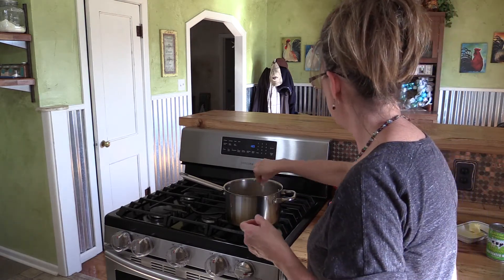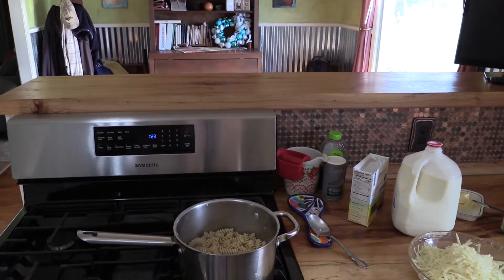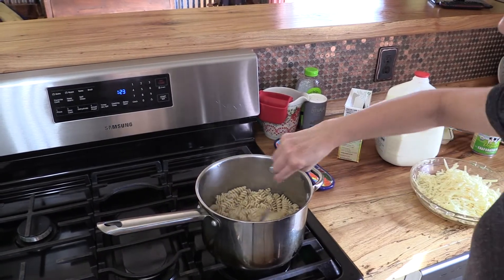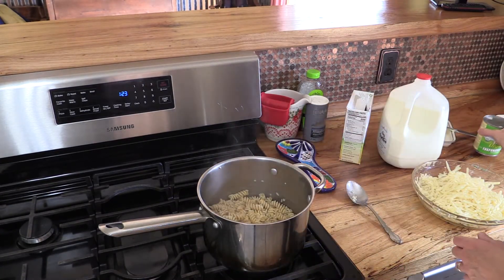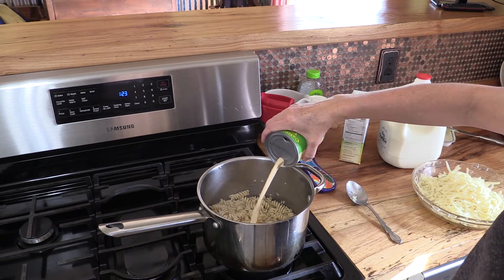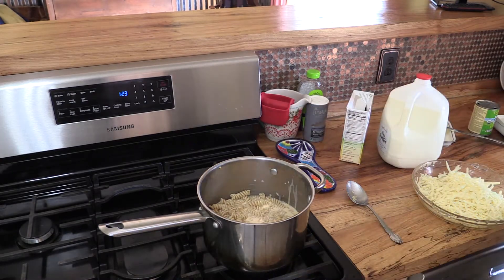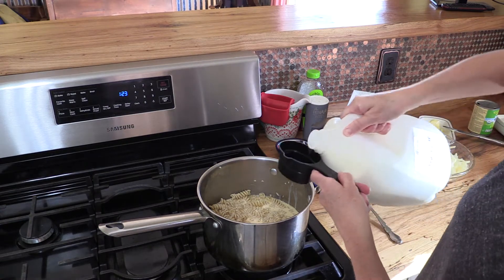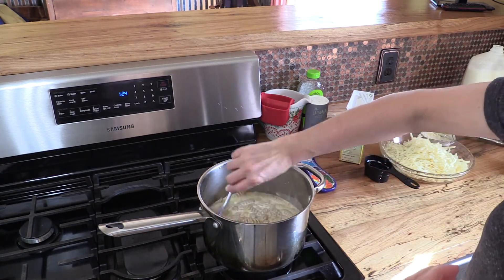I guess maybe you can see that. Let me see if I can bring this over here and you can look in the pan. I let my butter melt. Then I'm going to go ahead and add this whole can — this is a 12 ounce can of evaporated milk. Let that warm up. We're going to add a half a cup of whole milk. We'll let that warm up over low heat. We don't want to scald the milk.